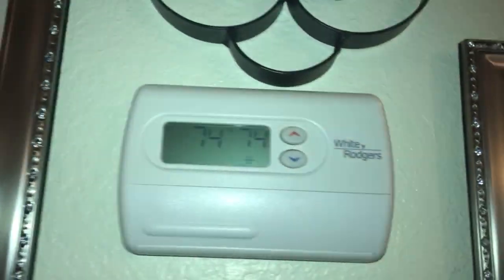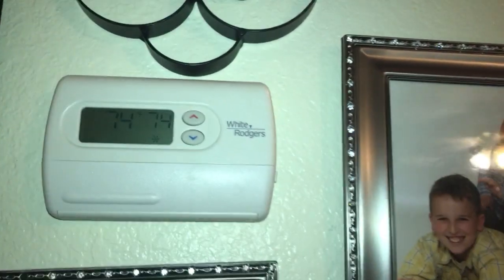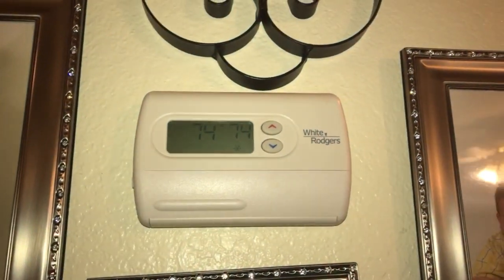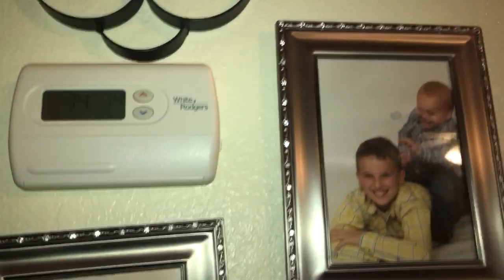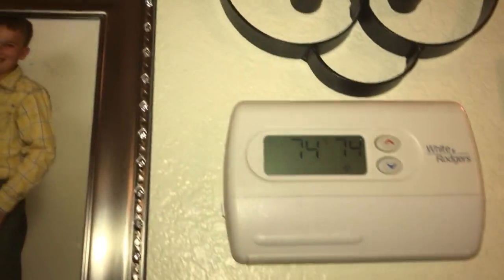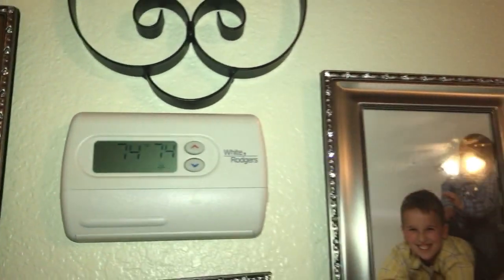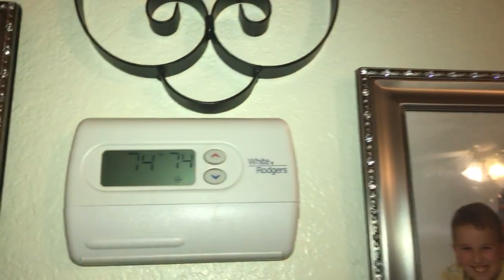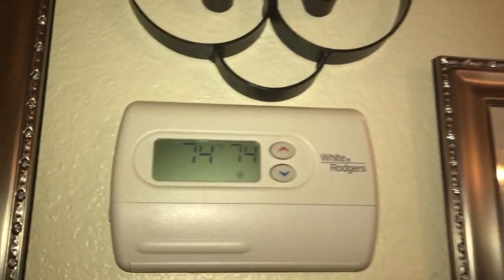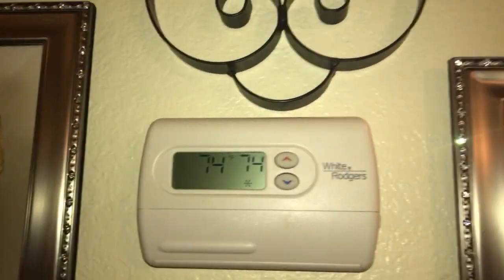This thermostat runs off of two double-A batteries, and it's also running off of power from the furnace. So we don't have to worry about the batteries going low or going dead on the thermostat.